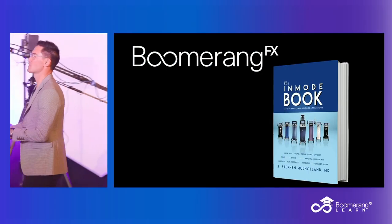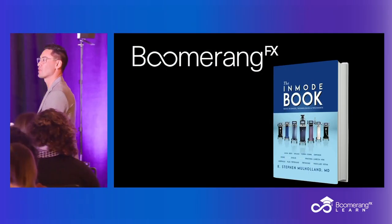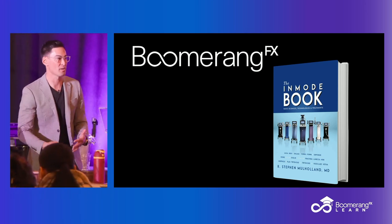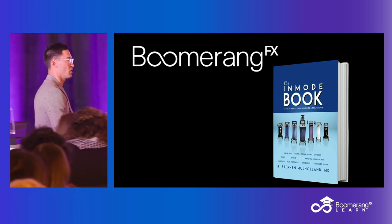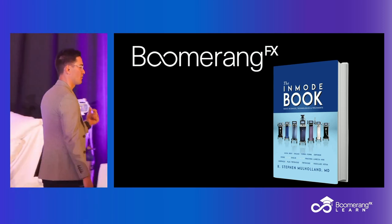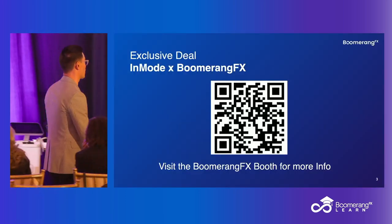Again, the boomerang table has this book which lays out the foundations of the science. If you need more than what I'm giving you today — today's just more positioning, how does it work, how do you place it in your practice — if you want to go through the science and physiology, this is your foundational book about RF and your Optimus device and IPL and Vasculase, all the different hand pieces we're going to talk about.